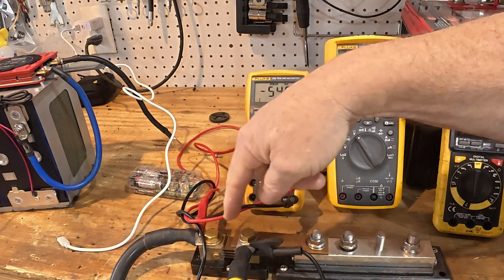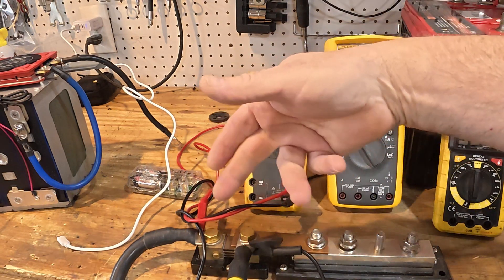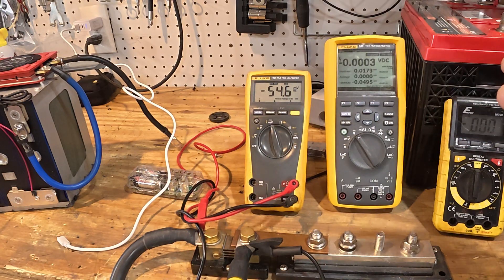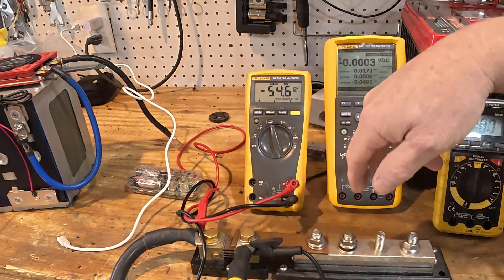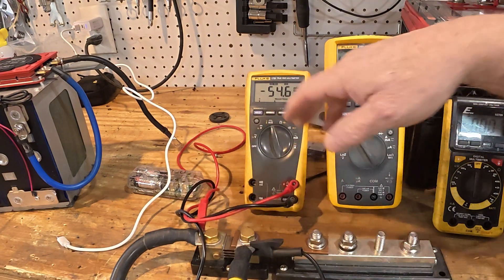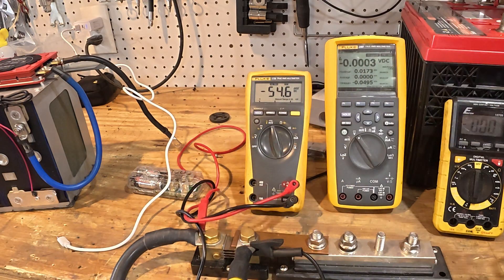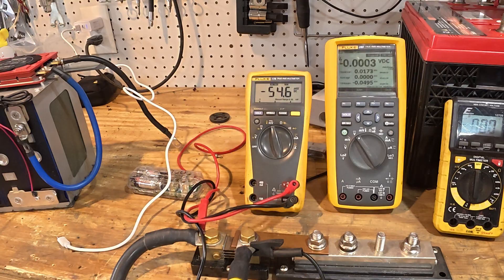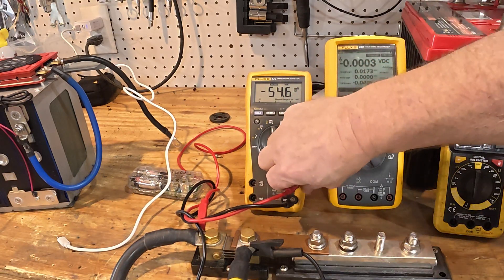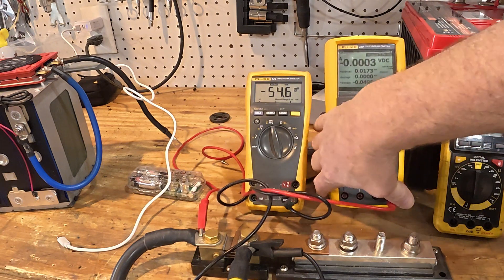Basically, that's all you've got to do — and most boats already have a shunt installed, so just use the existing shunt. Unless you need to measure a different circuit, like if your windlass or thruster does not have a shunt. For a thruster, you're going to want like a 1,000-amp shunt, because once you get above about 500 amps the accuracy of a 500-amp shunt is no longer all that good — but we're just using this as a rough guide.